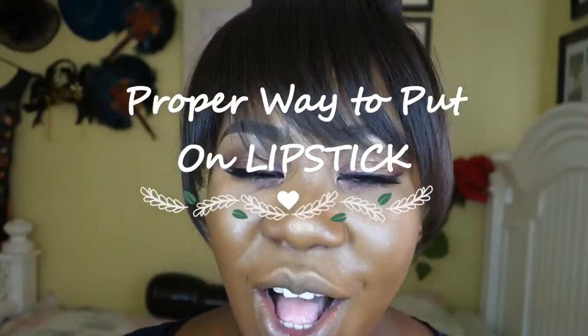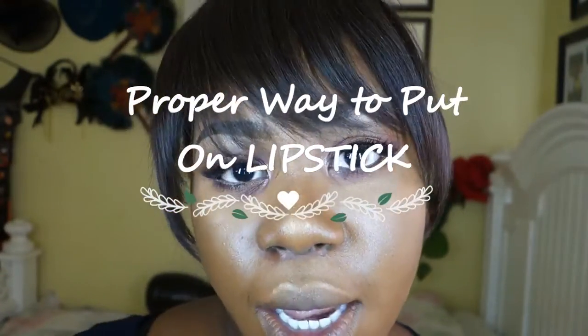Hi guys, welcome back to my channel. I'm going to show you the proper way to put on lipstick.